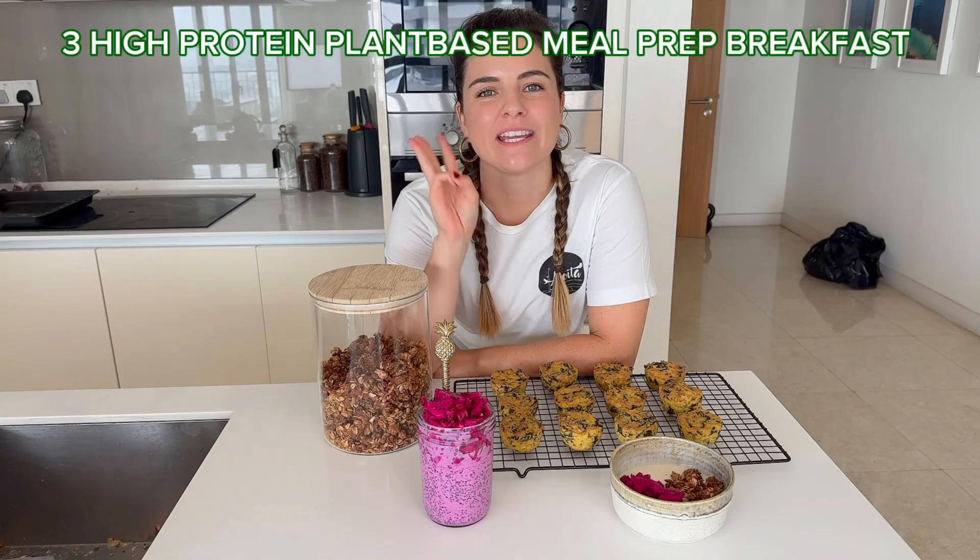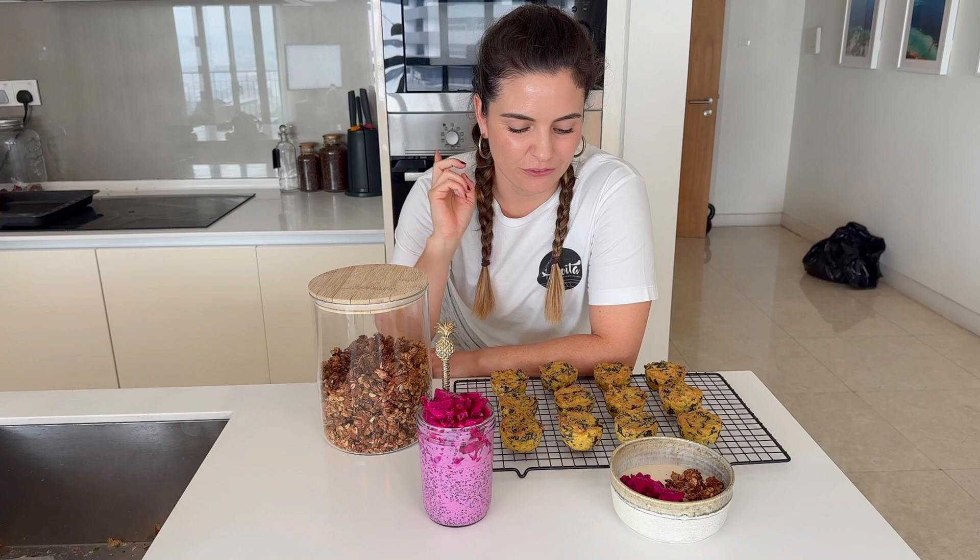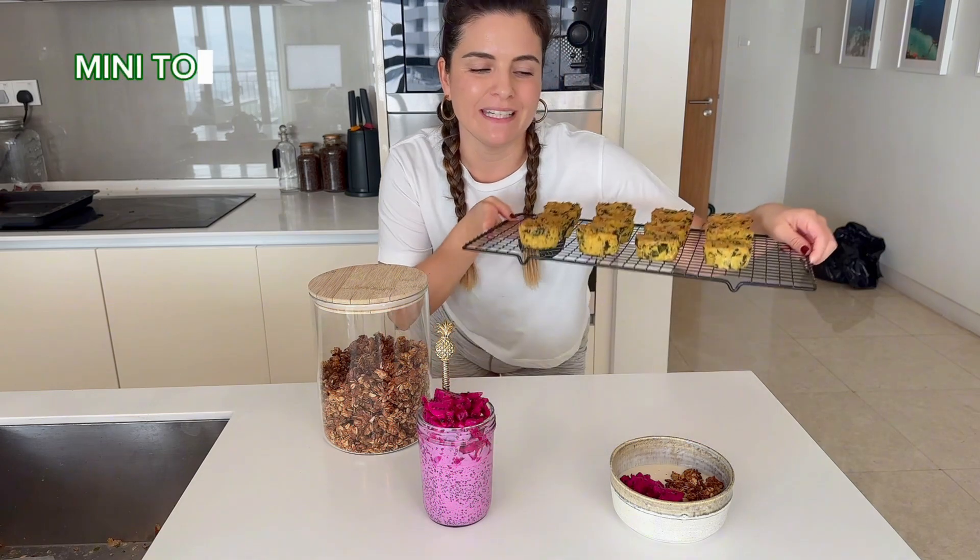Today I'm going to show you how to make three plant-based high-protein meal prep breakfasts. For the first one we have got these mini tofu quiches, then a protein granola, and the most simple one is a dragon fruit chia pudding.